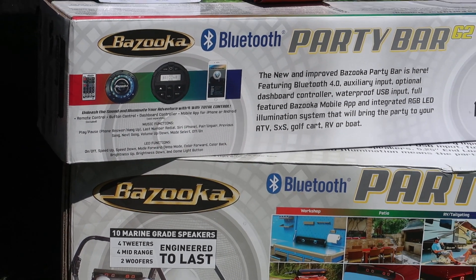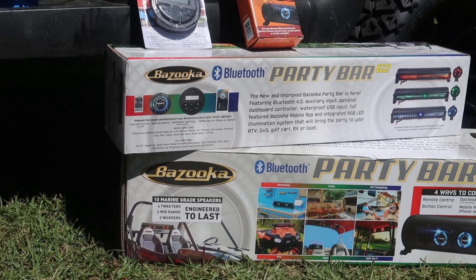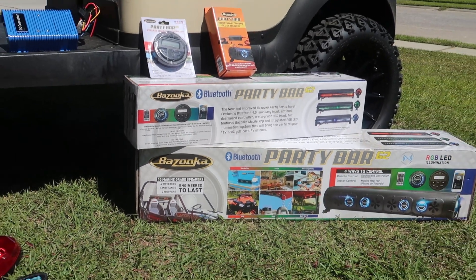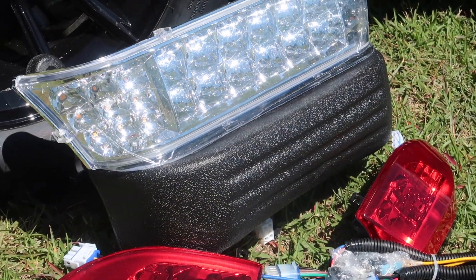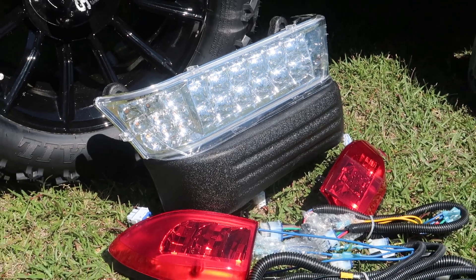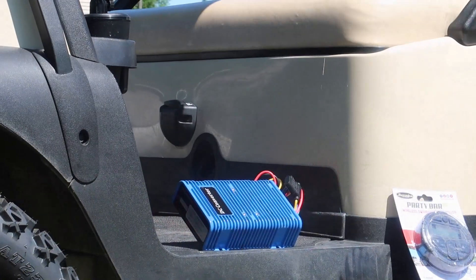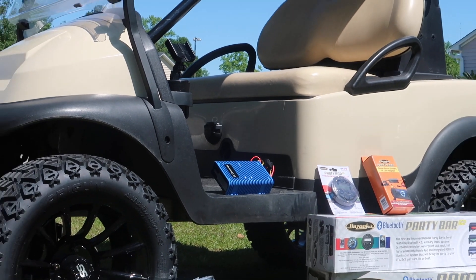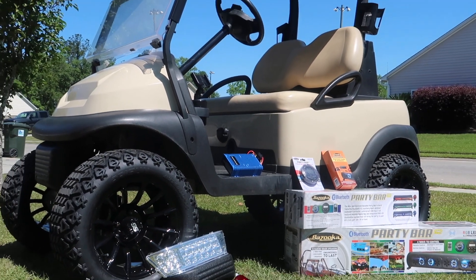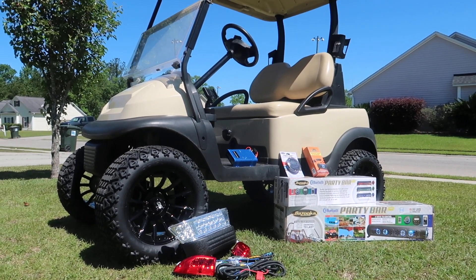In order to install this party bar kit from Bazooka — I have a 36-inch and 24-inch — or this headlamp and tail light kit, we first have to install this DC converter. This takes everything from 48 volts to 12 volts and runs off the entire battery pack instead of just one or two batteries, making it much safer and much better for the golf cart in the long run.